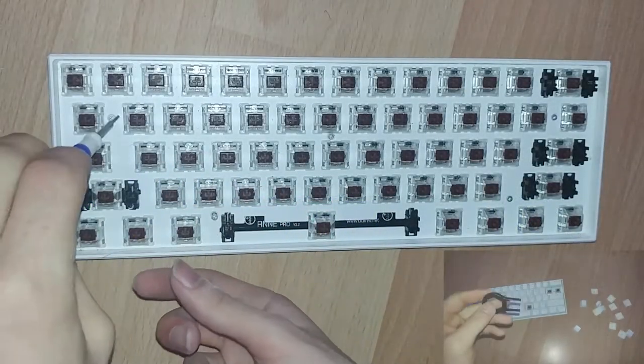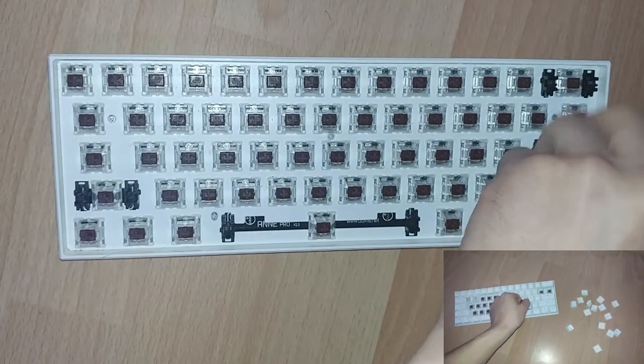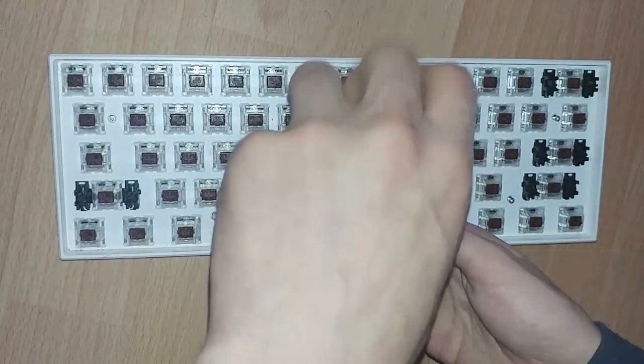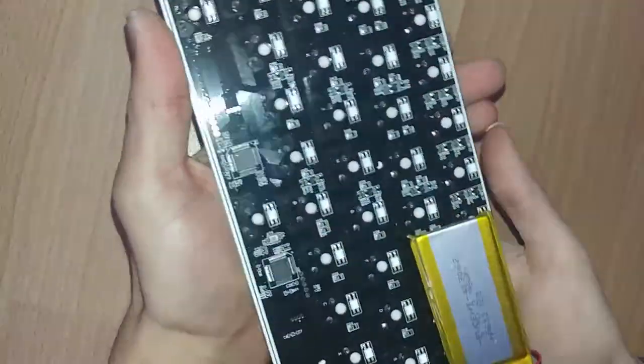Let's now jump to the interesting part: installing our two extra switches for some extra functionality. We will begin by removing the keycaps where the screws are located, or just remove all the keycaps and take the chance to also clean the whole keyboard. Then remove the screws, pull out the board, and you will see that it's only attached to the battery, which we will now disconnect.